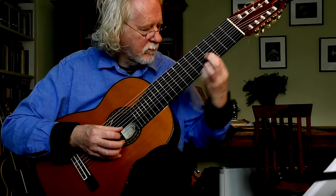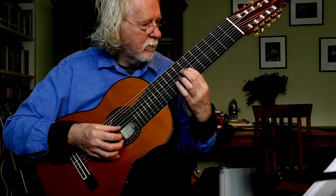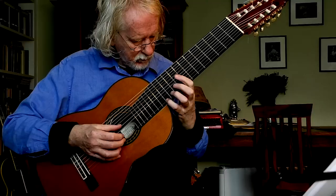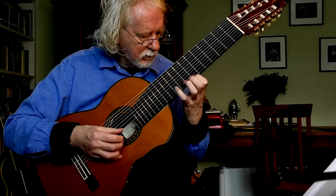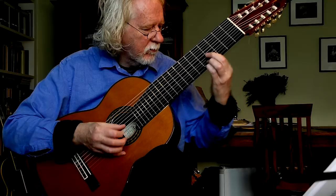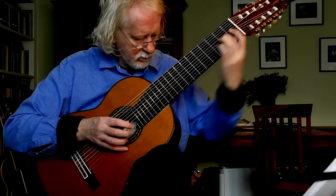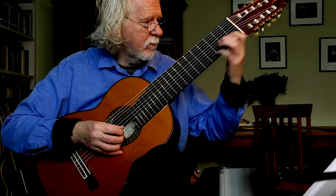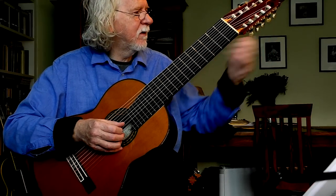Okay, not the most accurate playing I've ever done, but I'm getting used to this.